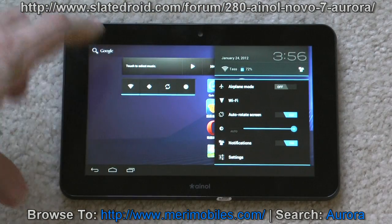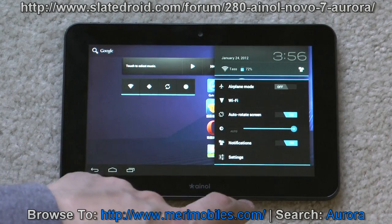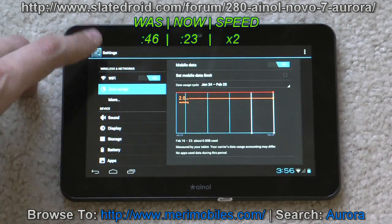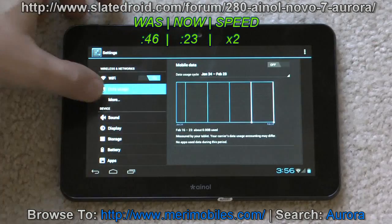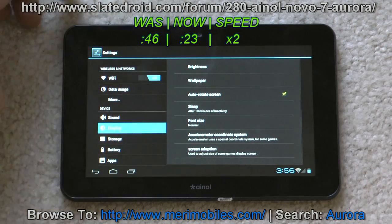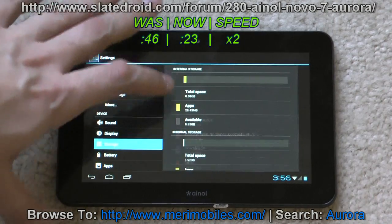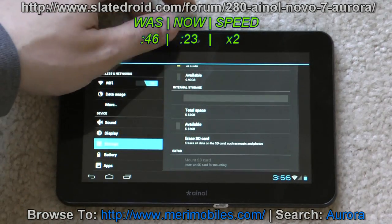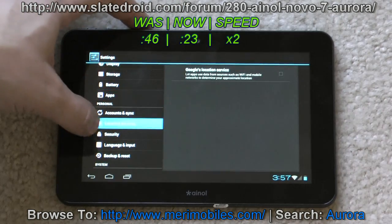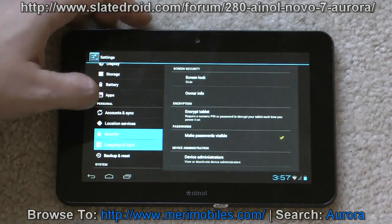If you click on the time, you get a lot more options — you can do airplane mode, Wi-Fi, or go into the settings itself. In settings you can see Wi-Fi, data usage, and if it had a 3G modem. Sound options, display — you can set the brightness and sleep timer. Storage shows 1GB for apps available, then 5.52GB internal storage, and you can manage programs from an external SD card. You can set up location, security, language and input.